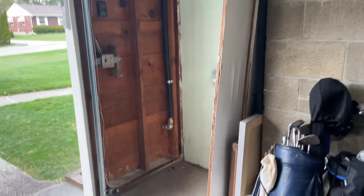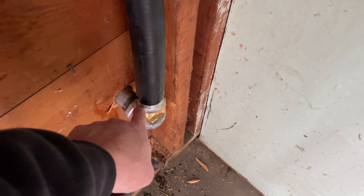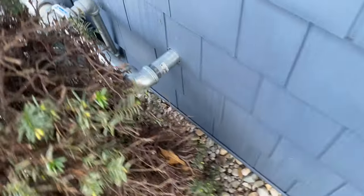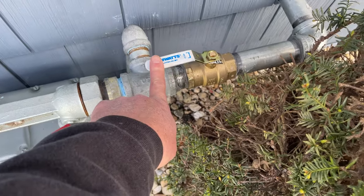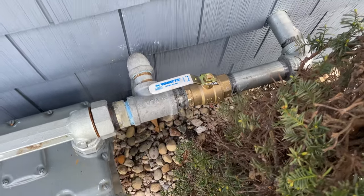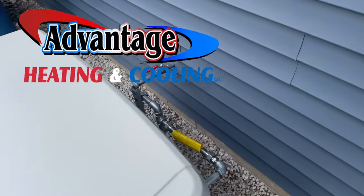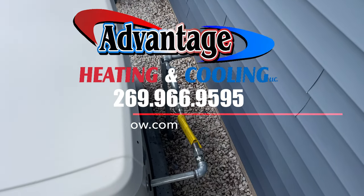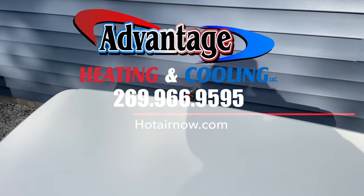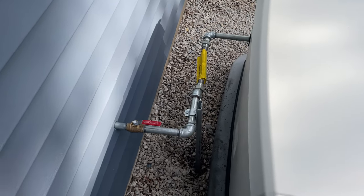We did have a leak at one point — I soaped everything down and it's all good. We came up and over and then back down. Used micro leak detector — no leaks. Put a full-port ball valve here as well. If you need your Generac gas piped, feel free to call Advantage Heating and Cooling at 269-966-9595 if you're in the Battle Creek area, or hop onto hotairnow.com to schedule online for a free estimate. We'll see you on the next project!